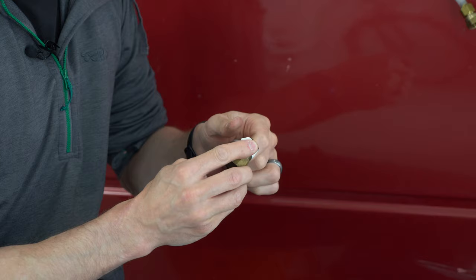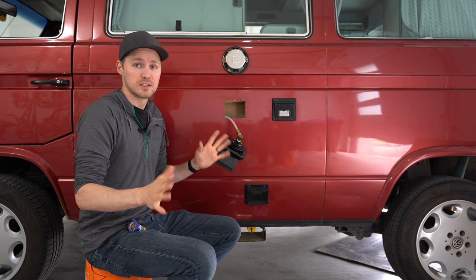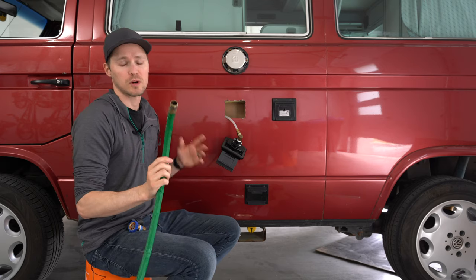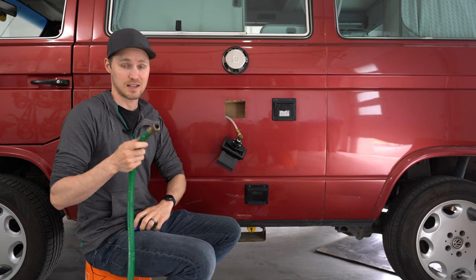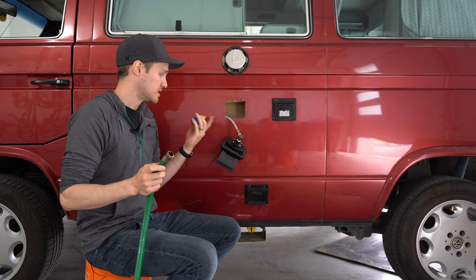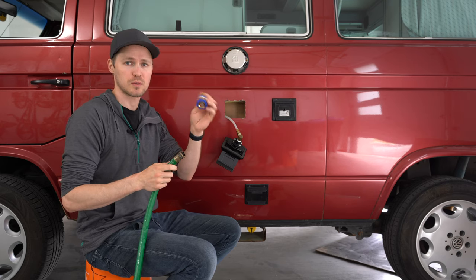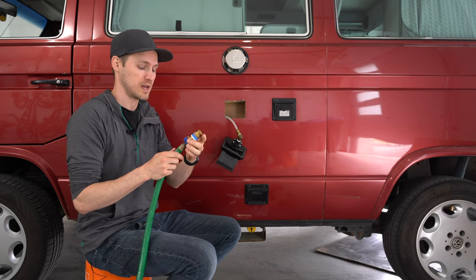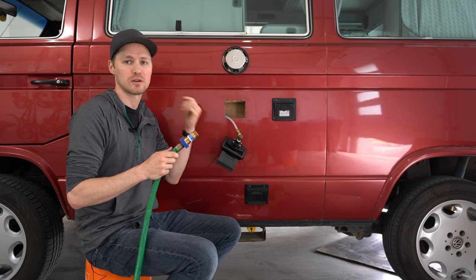This is our new box, and all we have to do is steal the old 90-degree fitting from our old one, swap it over to the new one, and screw it back in. Now that everything's tight, we're going to hook up our hose to the box and make sure we have no leaks before reattaching it to the body. Anytime you hook up a city water hose to these, or any RV really, you want to use a pressure water regulator so that in case there are any spikes in city water pressure, you don't blow a line inside and have a massive leak in your vehicle.